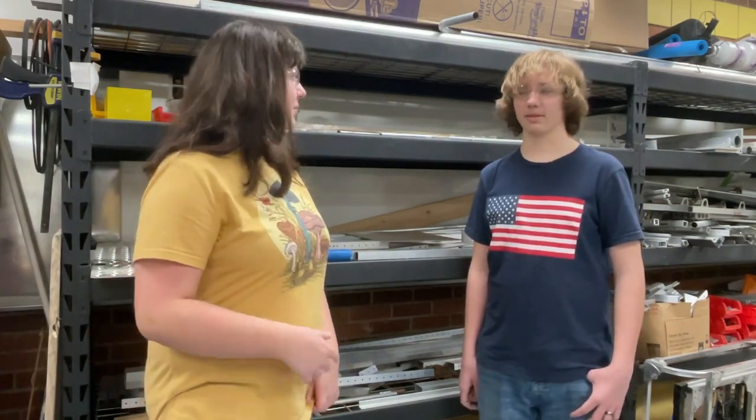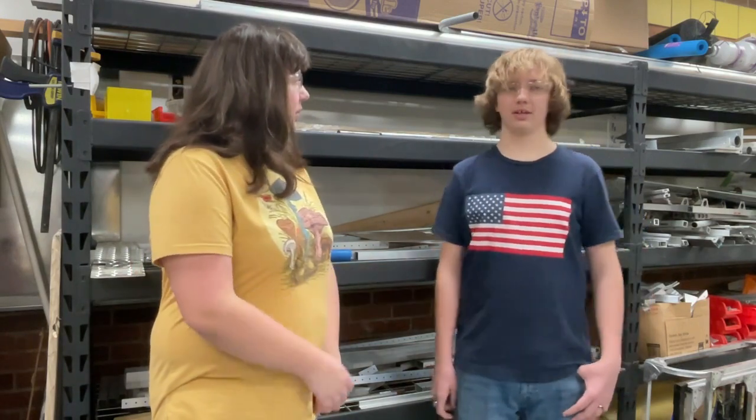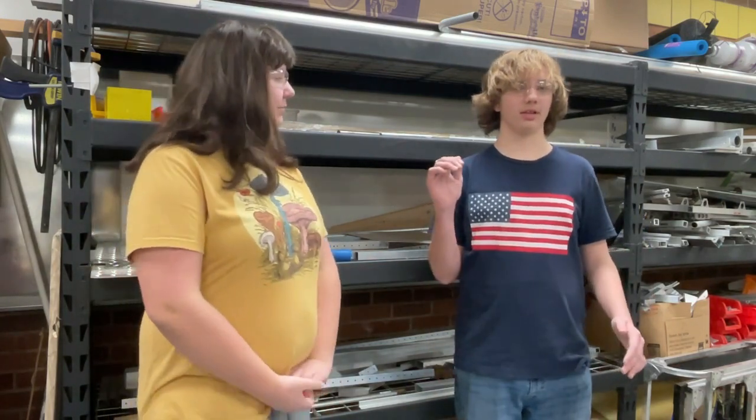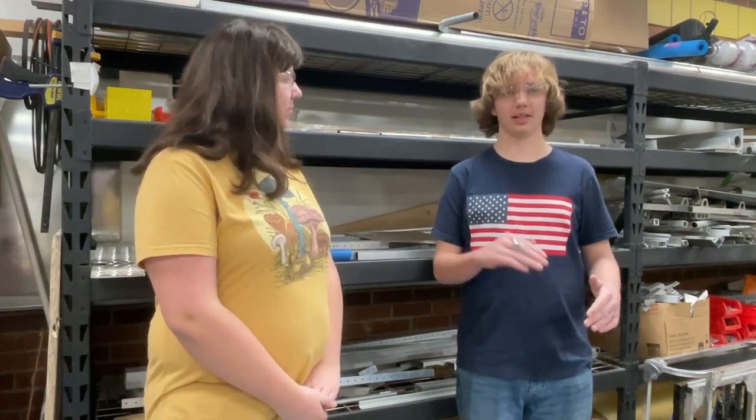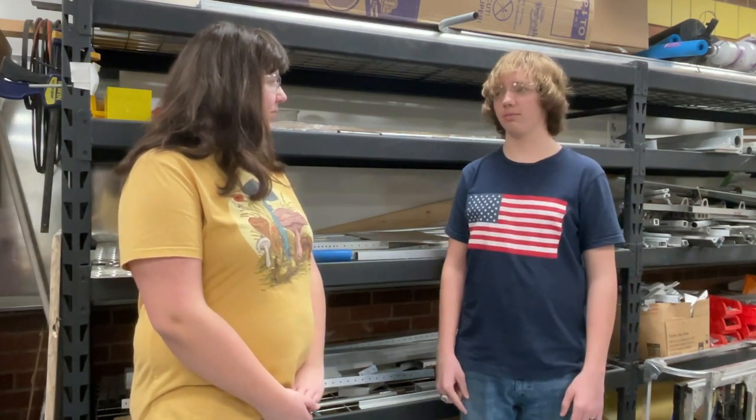I'm Katie, this is Roy Smith — he'll be talking about the intake today, or the future one. The disc is going to go in the top of the robot and slide into the tray and it will get pushed out. We don't have plans for ground pickup yet.